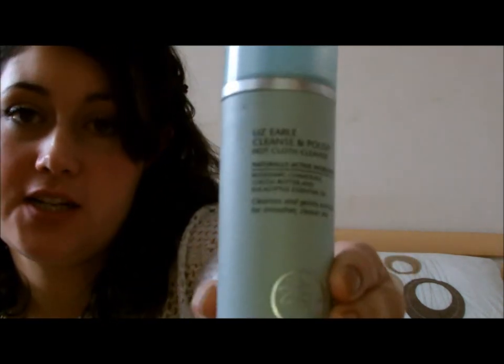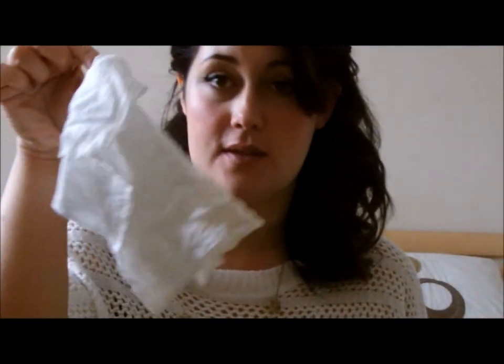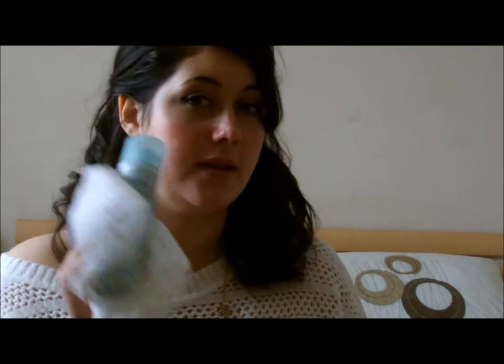For cleanser I use the Lizelle Cleansing Polish and then obviously I use that with the muslin cloth. You just stick it all over your face, over your makeup and it melts into your makeup. Then you put the muslin cloth in warm water and take it all off — it lightly exfoliates as well. It's my favourite cleanser.